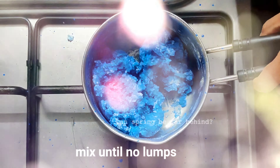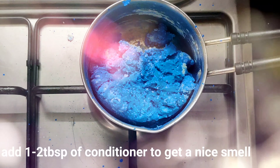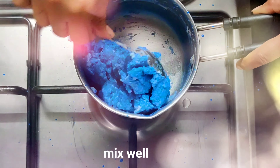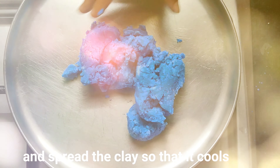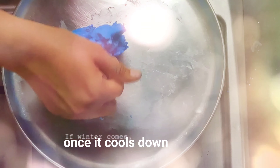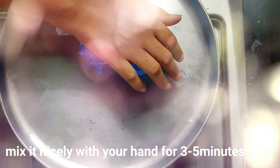Keep stirring nicely, then turn off the flame and add 1 tablespoon of conditioner and give it a nice mix. Transfer the clay from the pan to a plate and spread it out so that it cools easily. Then start mixing it nicely with your hands.